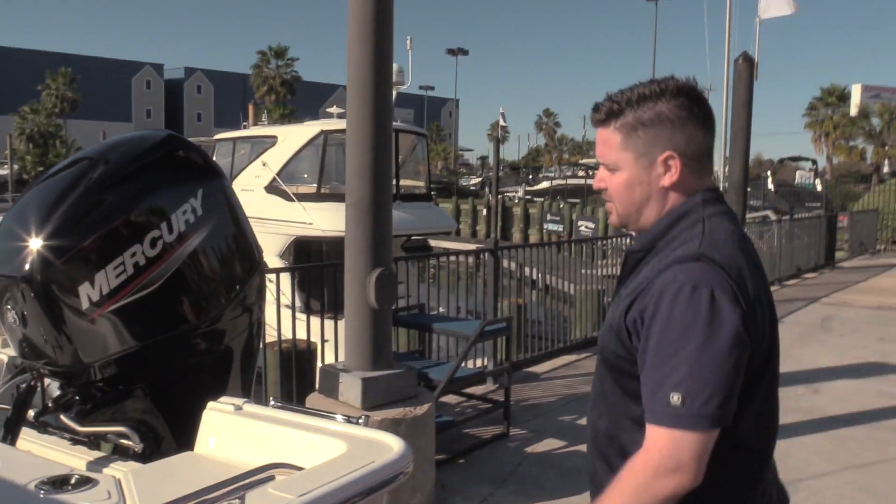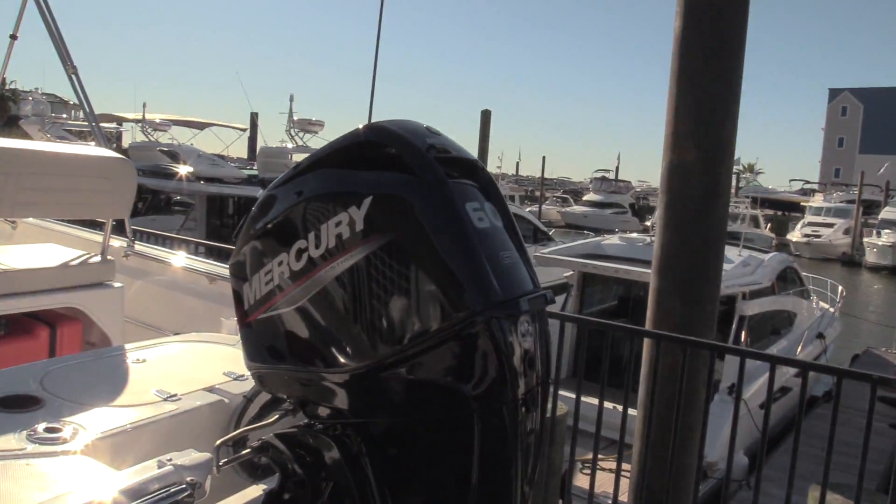To finish off everything we do have the boarding ladder out here and a 60 horsepower Mercury. This is Billy Foulkes with MarineMax Houston again showing you the 15 Montauk by Boston Whaler — come by and see us soon.